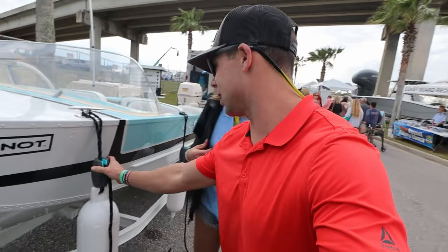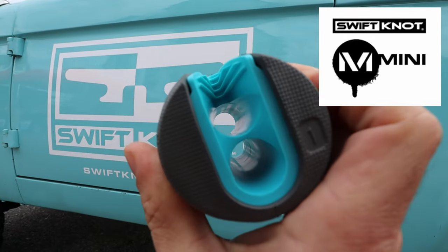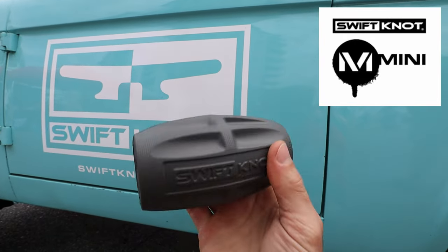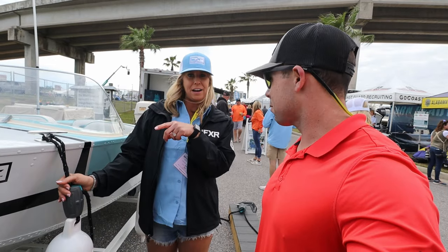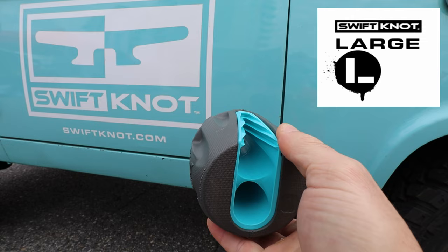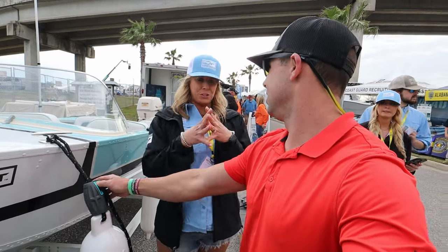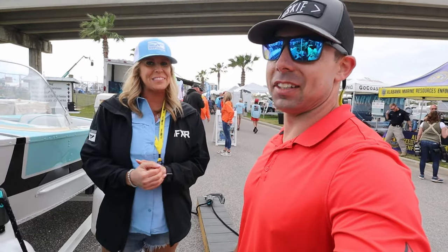And this little thing, of course, it floats, right? It floats, and it'll hold up to a 35-foot boat — the mini will. The mini goes up to a half-inch dock line, and then we have the Swift Knot large that goes all the way up to a three-quarter-inch line, for a 55-foot boat. The large is universal, so it fits everything from three-quarter-inch all the way down.